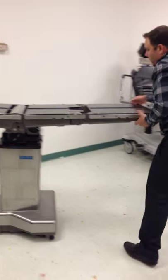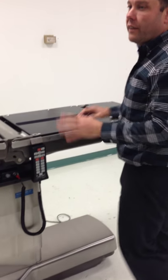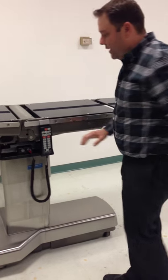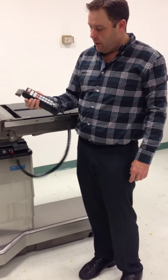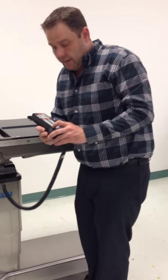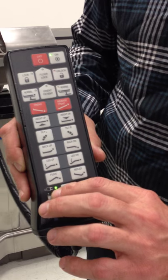Let me spin the table back around and go over the functions of the hand control. Now you can see this is a 1,000-pound table — a little over 900 pounds actually — and it's very easy to move around. First thing: we come into the OR, we click the On button. We want to make sure right away that if the table is plugged in, this light where the illustration of the plug is, is green.